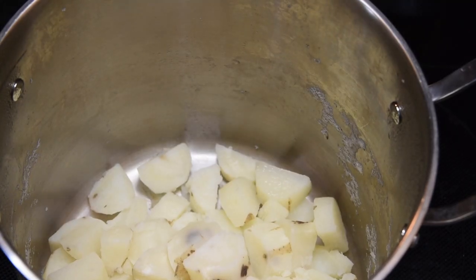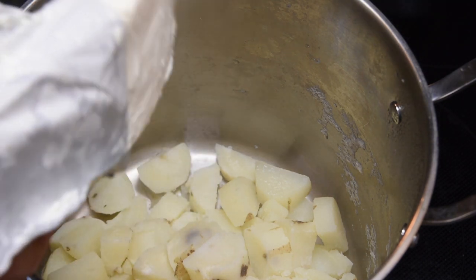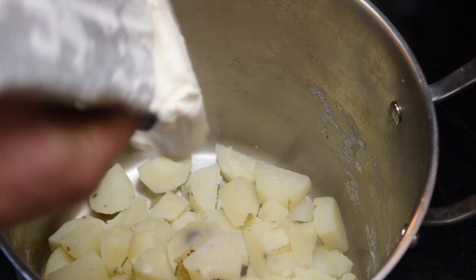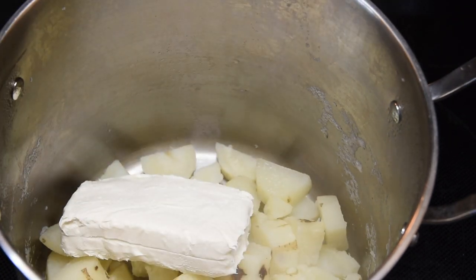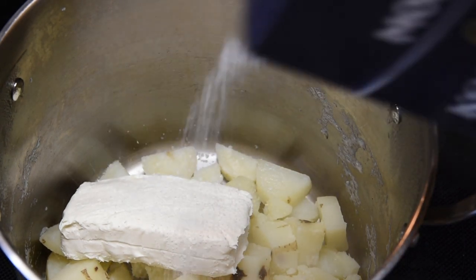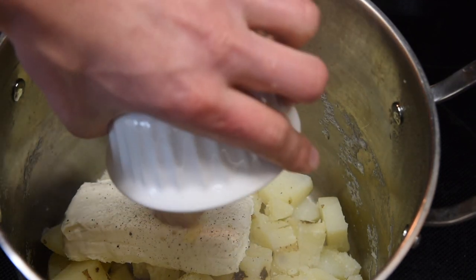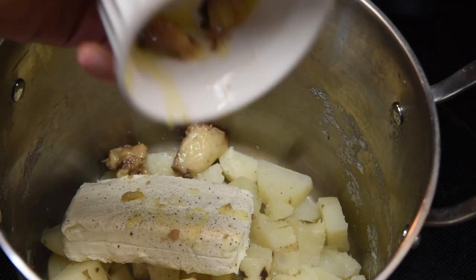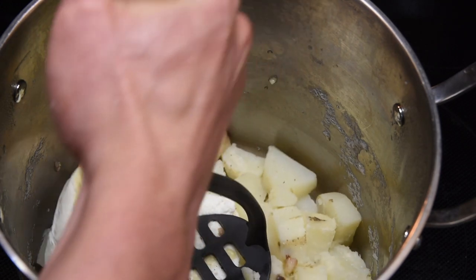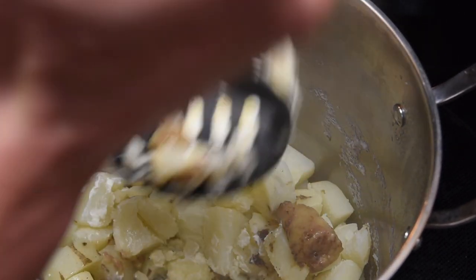I peeled and boiled the potatoes until they were fork tender. Next, Guga says to add an entire stick of cream cheese, which is really just an 8 ounce package. The cream cheese adds some tanginess and richness to the potatoes. After that, add some salt and pepper to taste before adding the bone marrow. Then smash up the potatoes to the consistency that you like — next time I'm going to use an electric mixer because the masher really doesn't do it for me.